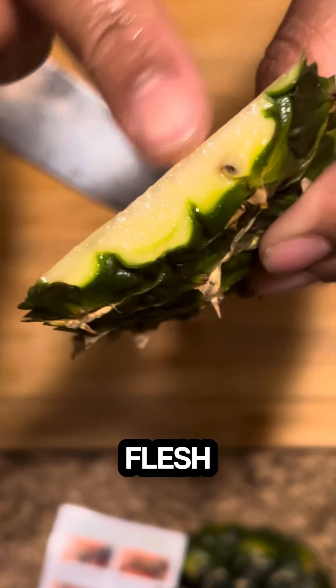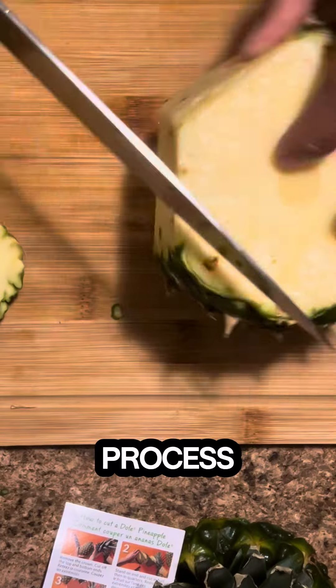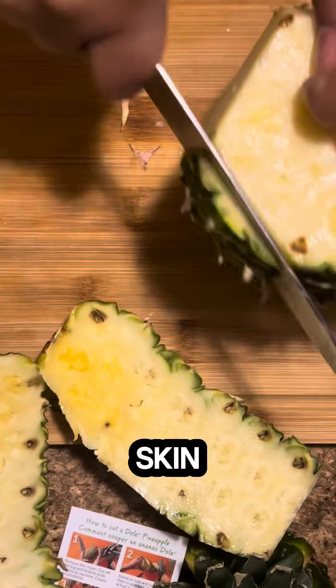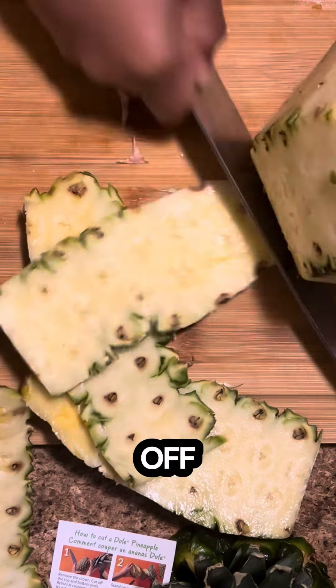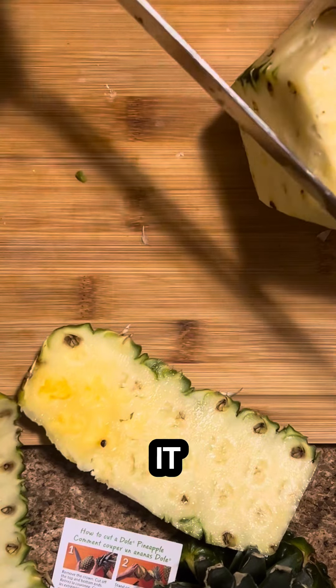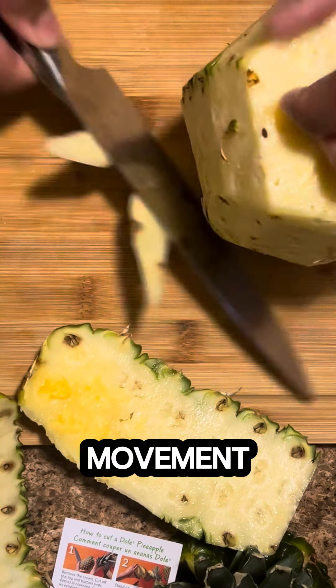You'll notice it only has a little bit of flesh removed but mainly all skin. Repeat this process all the way around and don't worry about the brown spots, because after you get all the skin off you'll go back and trim off any excess areas. This is how you get the most out of your fruit instead of trying to get it all off in one knife movement.